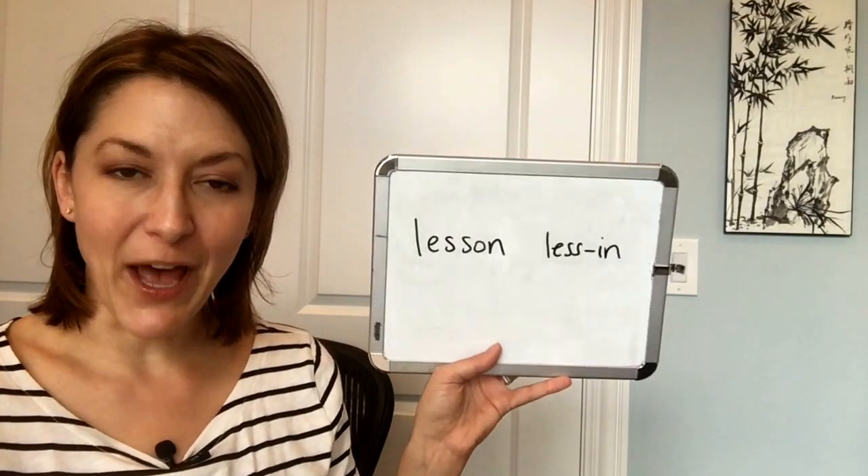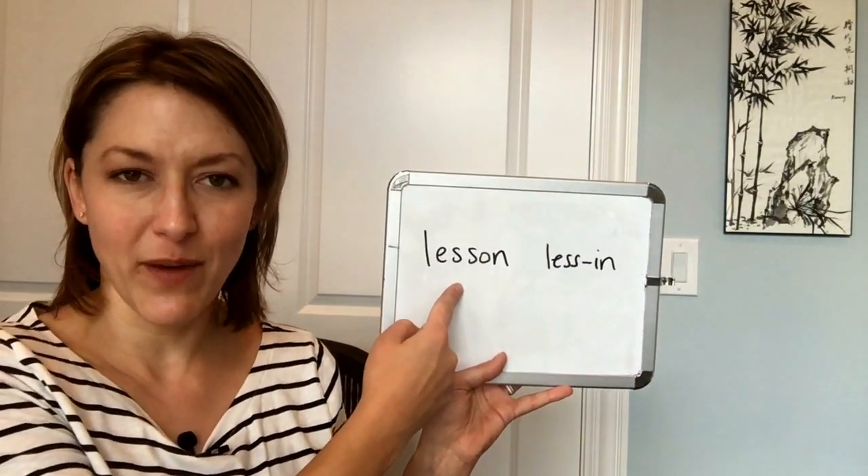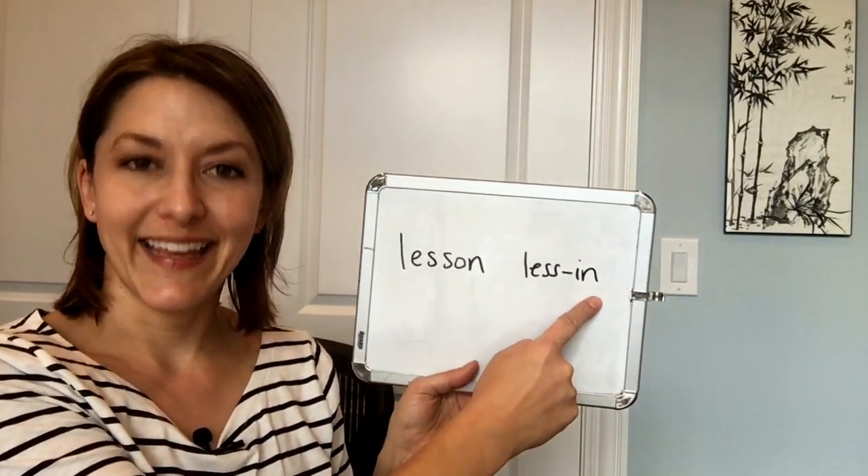I hear a lot of people mispronounce this word by saying 'on' for the ending instead of 'in.' I made a visual to help you. Here's the spelling of the word, and you might think because of the way it's spelled that you say 'on,' but actually you should say 'in.'